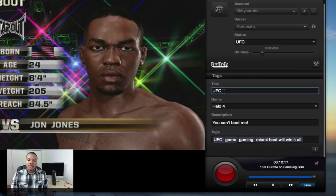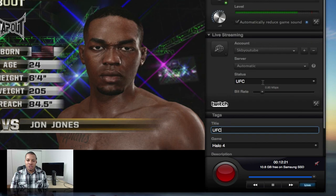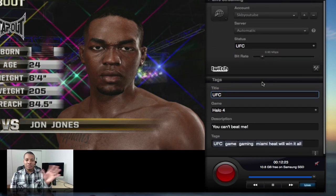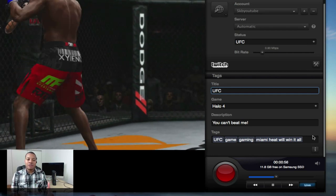You also have some settings to adjust the title, tags, and all the information about the game you're playing. So once you're done capturing, it will automatically be tagged and organized. Another nice feature of this software is flashback recording.